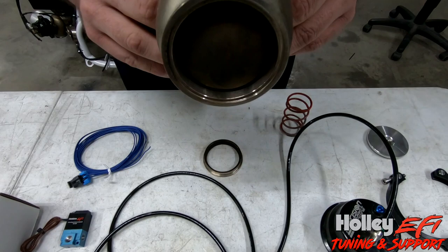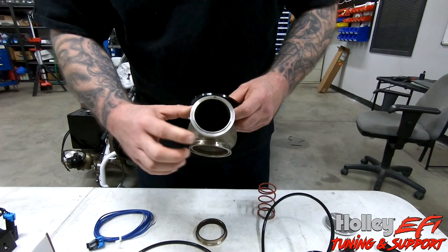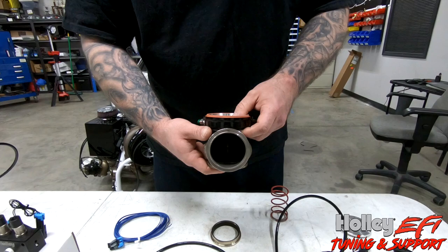If the spring is overcome by pressure on the bottom side of the valve - this is where your exhaust is - the spring gets overcome, it starts to open, and it vents your exhaust pressure through here, and you start losing boost because it slows down the turbine speed.